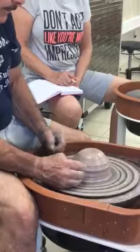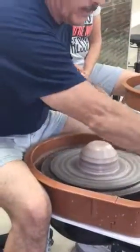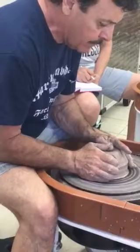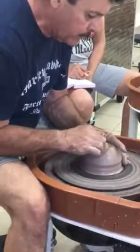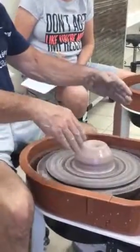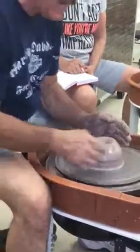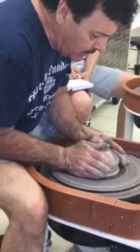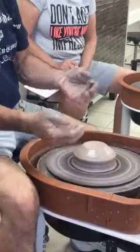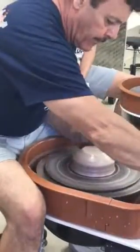This is called centering. If you can do this today — done, fantastic. If you can center on your own without any help by the end of the day, it's a hell of an accomplishment. We all continually work at centering. Now for a bowl or something wide, we're just going to compress down a little bit more to give an extended base for stability. If you're making a salad bowl, you don't want a little foot at the bottom — you want an extended base.